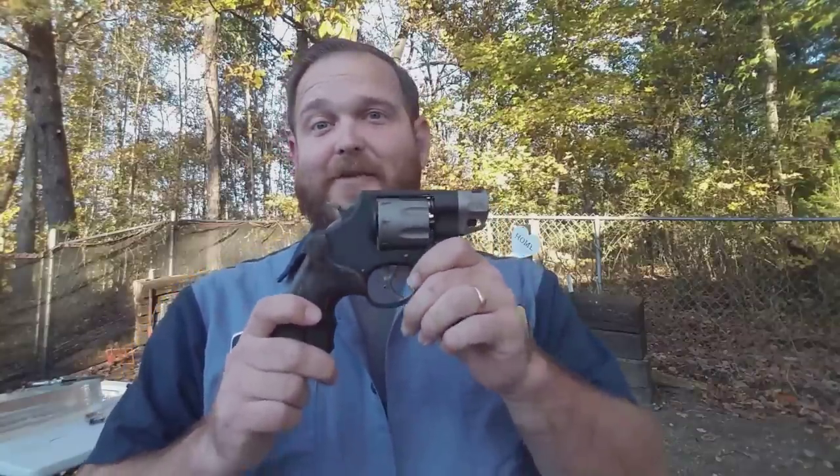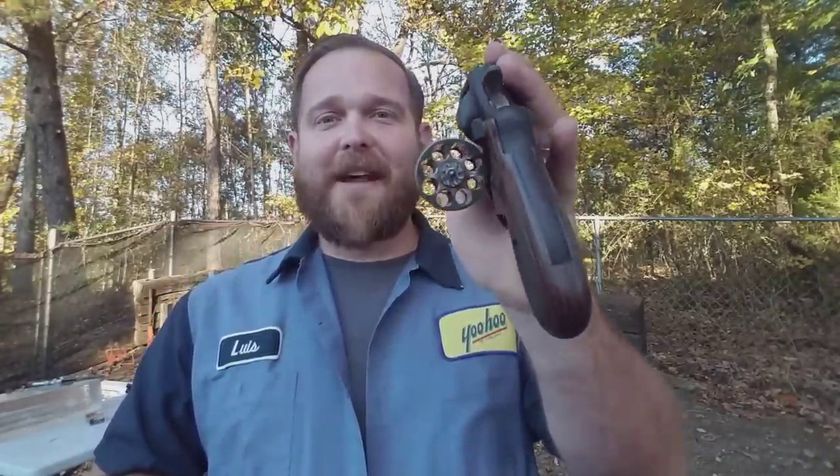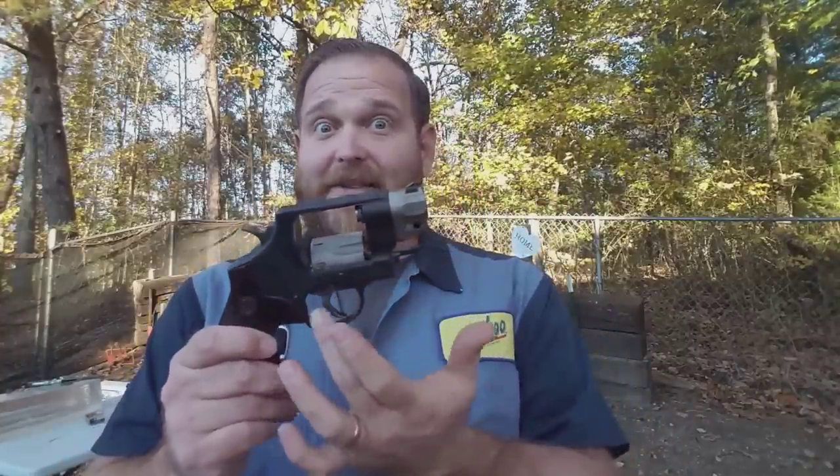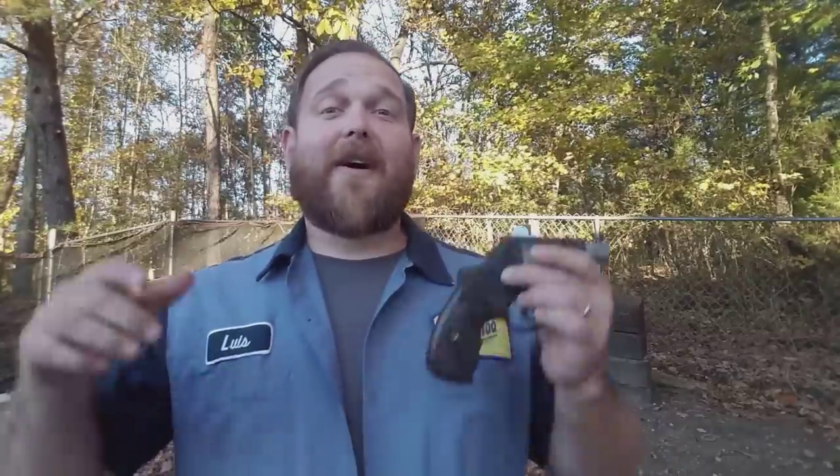I know this thing is rated for 357 Magnum and the search will still be on for some 357 Magnum that will expand out of this short barrel. But for now we have a 38 Special plus-P option that will actually expand and transfer energy. So instead of your little J-frame that only holds five rounds, we now have a lightweight Performance Center with a nice trigger that holds eight rounds. We've figured out an ammo that works in this thing, and that tickles me to death. Hope you enjoyed today's video — consider subscribing, check out my Patreon page, and have a wonderful day.